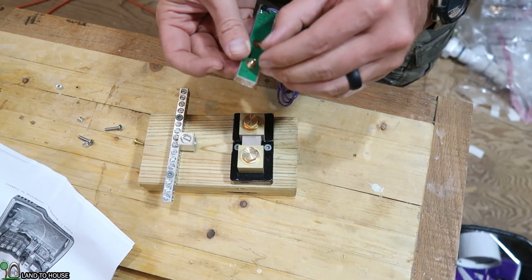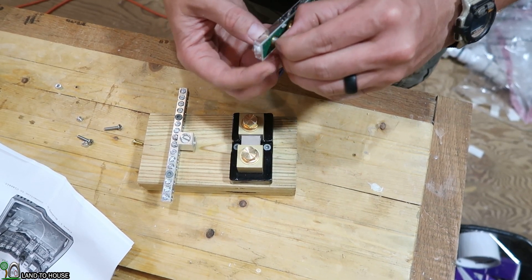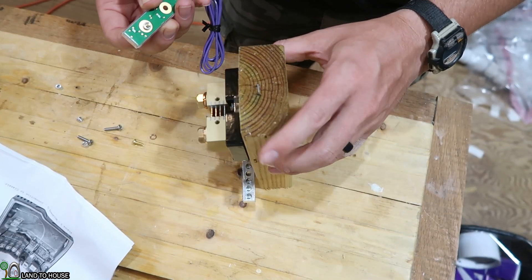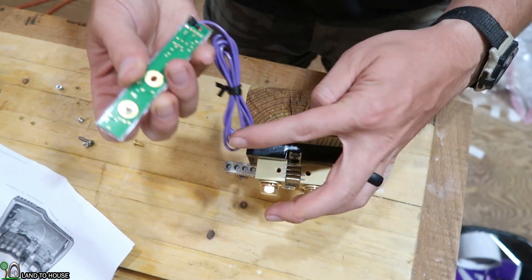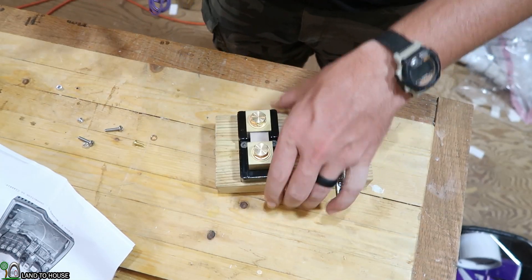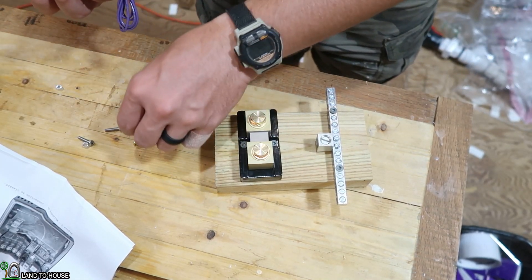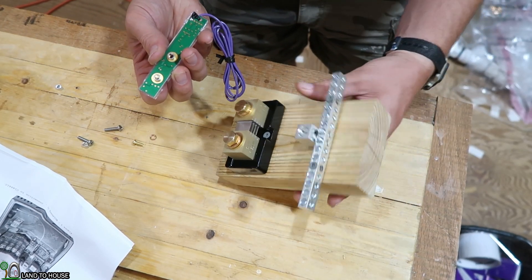I've got these two mounted on this board. Now I've got this little sleeve here that is supposed to bring the Whizbang up off of this surface a little bit. Let's see if I can get that installed. So if I want this side to be my battery, then the purple wire is supposed to go off in that direction. Let's see if we can get all of these on here in the right spot — maybe a little bit of trial and error.